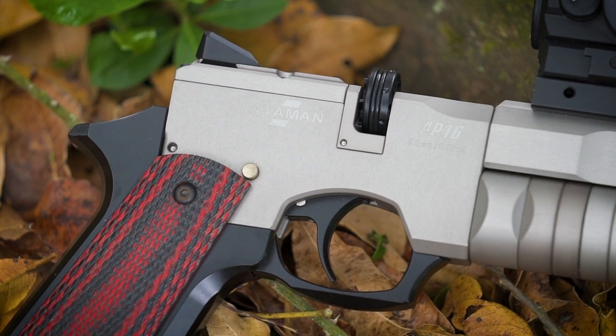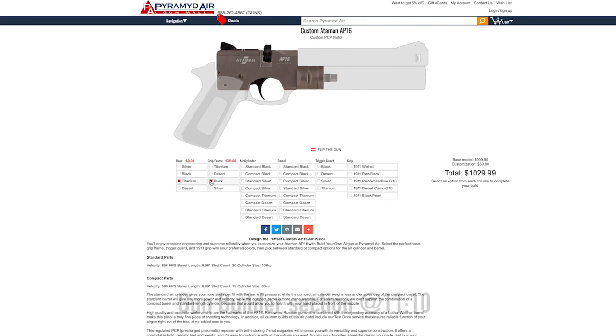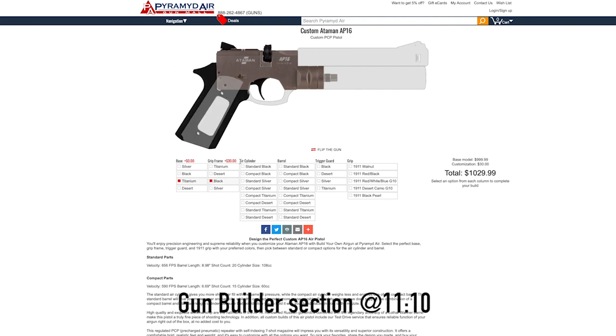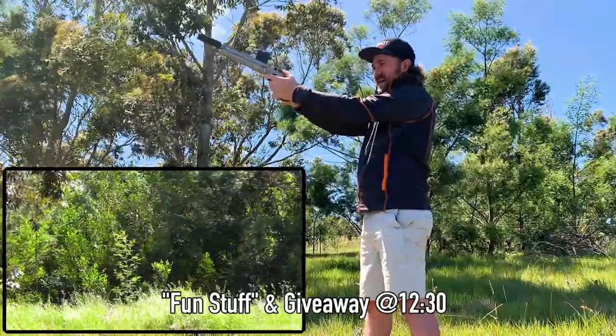What we're going to do is run through the features of the gun quickly, then we'll look at the custom builder on the Pyramid Air website and I'll show you how you can build your own custom gun, which is really cool. Then right at the end, we'll go out and have some fun and push the limits of this little gun.